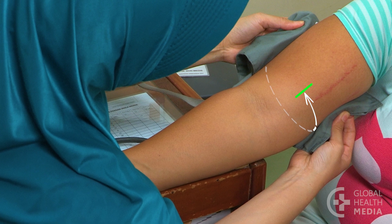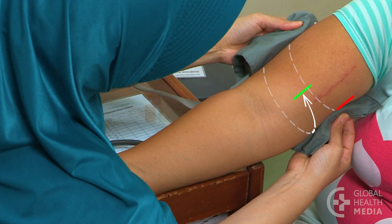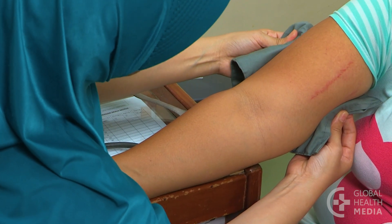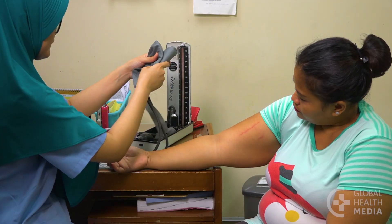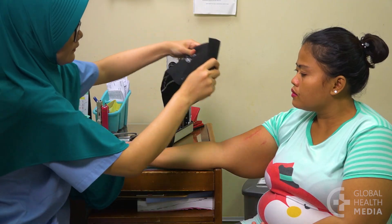In this woman, the bladder only goes around half of her upper arm. This cuff is too small. For an accurate measurement, use a large cuff.